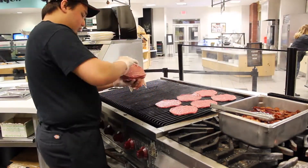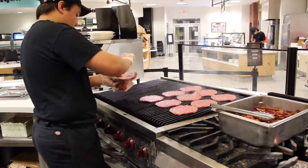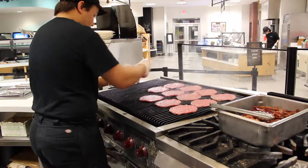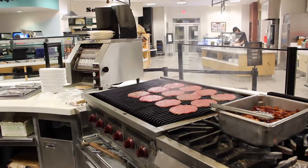When cooking burger patties, pull the patty meat from the cooler below the grill and cook the patties until they are all the way cooked through. The burgers must be at 155 degrees before they are ready to be served, so make sure to temp each of them.